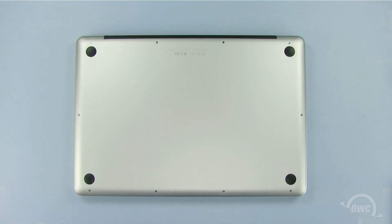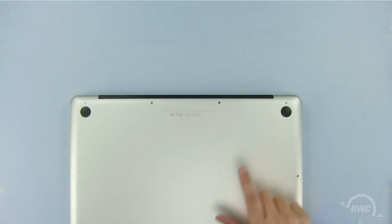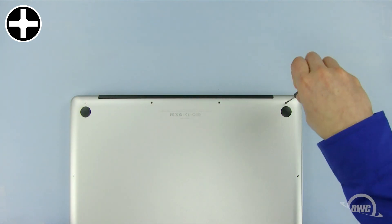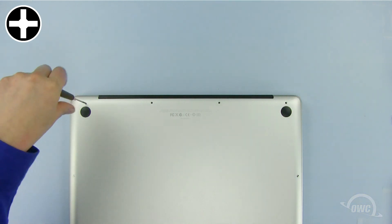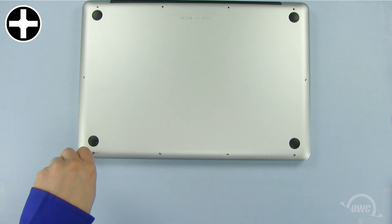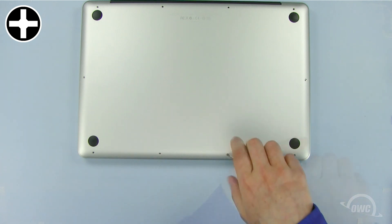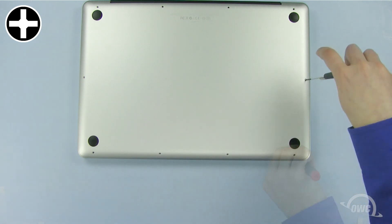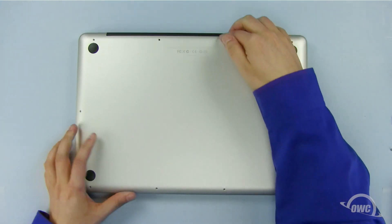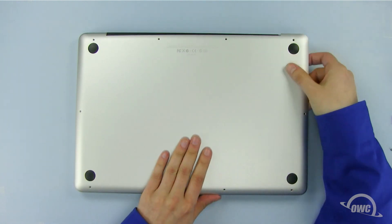There are a total of 10 Phillips screws we need to remove from the bottom of the MacBook Pro. We will begin by removing these three screws as they are different lengths than all the other screws. Now gently pull the bottom of the case starting at the top rear until all the snaps release.